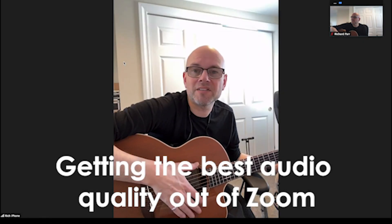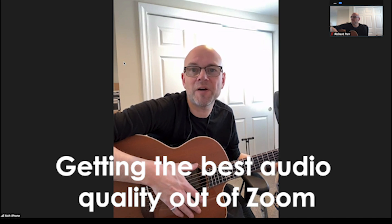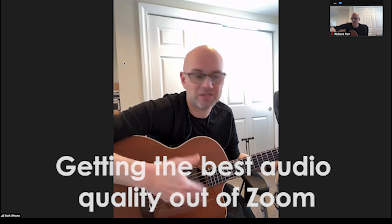This video is going to be about getting the best quality you can out of a Zoom video conference for things other than just voice. I've got my guitar with me and we're going to see if we can get that to sound good.